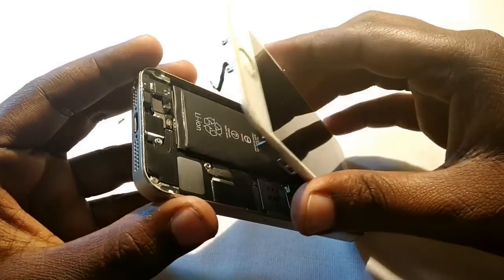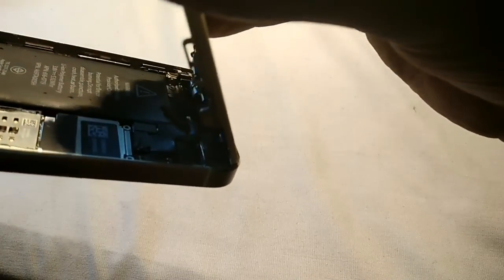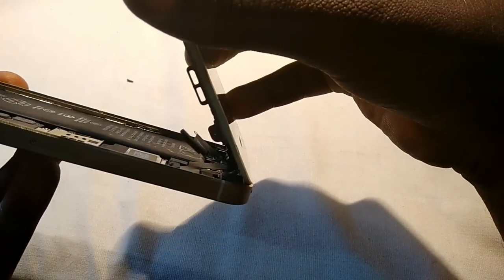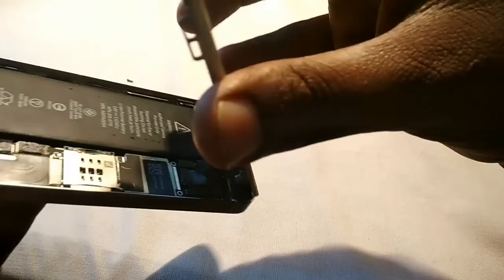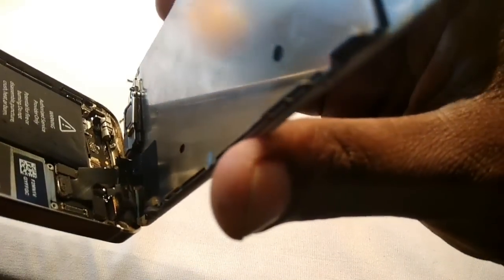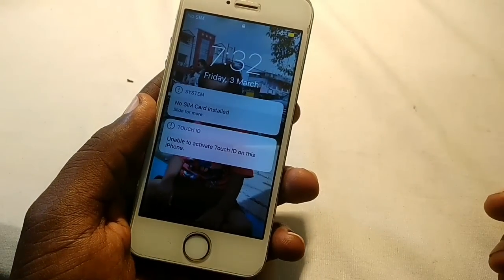This method will work on all iPhones — iPhone 4s, iPhone 5s, iPhone 6. While removing the cable, do it properly. I've also included a video link in the description showing how to open the iPhone properly. Thanks for watching — if you liked the video please click thumbs up, and don't forget to subscribe and share.